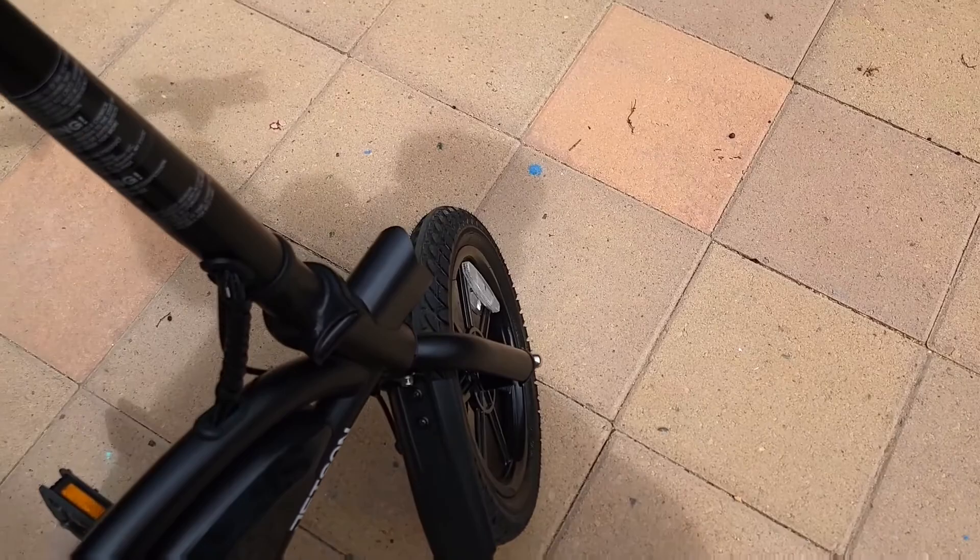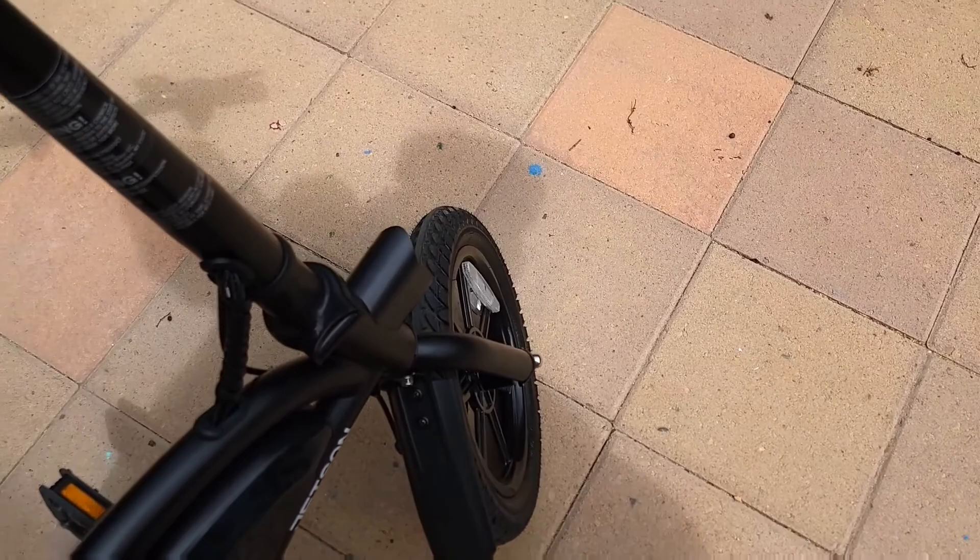That's the same way you do the front brake. That's all for today — thank you guys for watching and I'll see you in the next video.